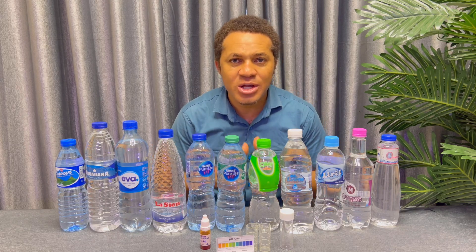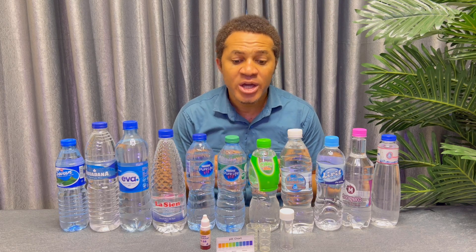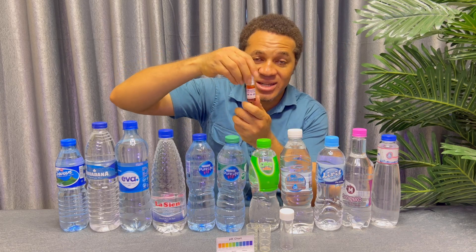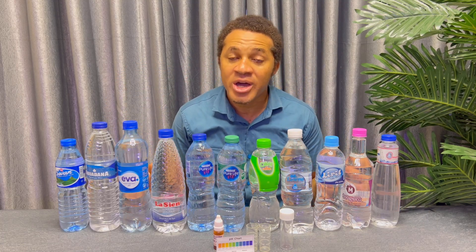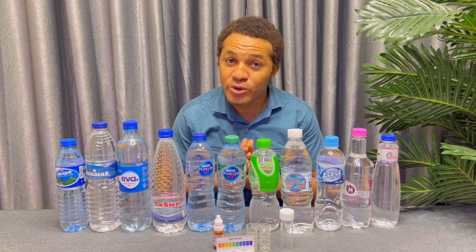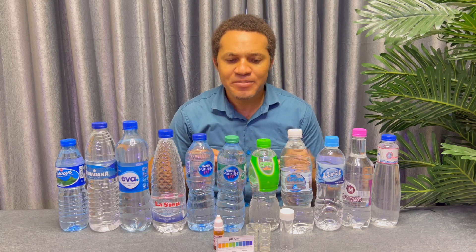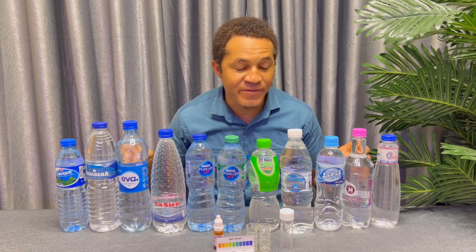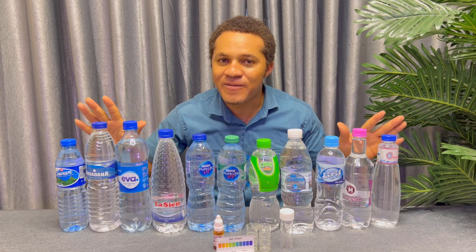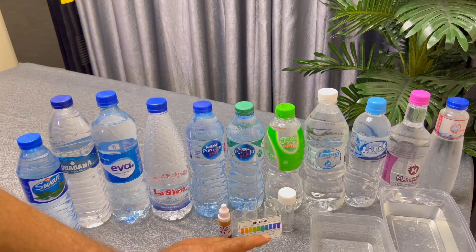After this video, the next upload on our channel will be how you can prepare your liquid tester at home, so please anticipate that video. If you haven't subscribed to this channel, hit the subscribe button below and turn on the notification bell to be notified whenever we upload a new video. Now let's swing directly into the practical section of this video — the water testing.